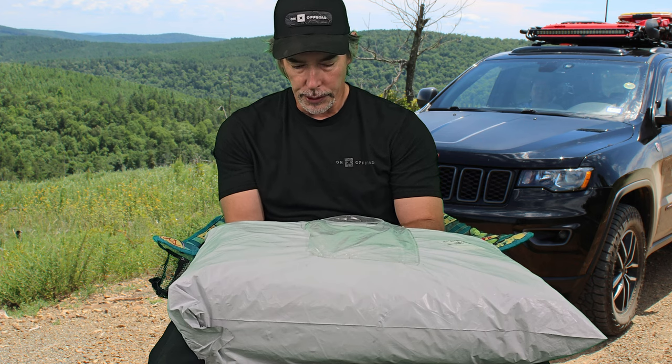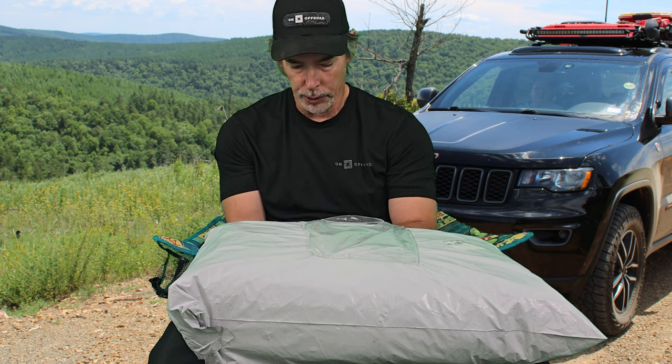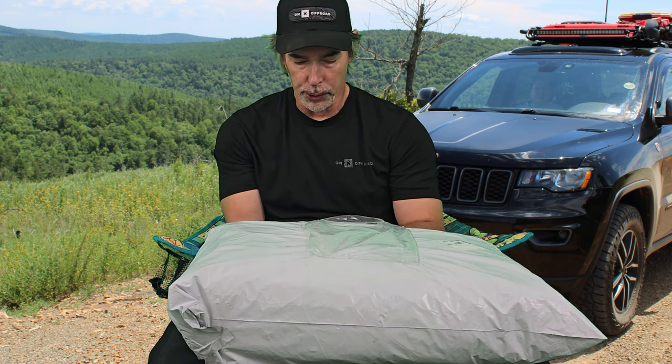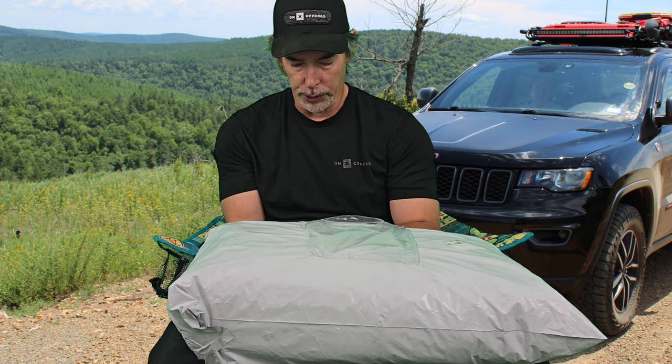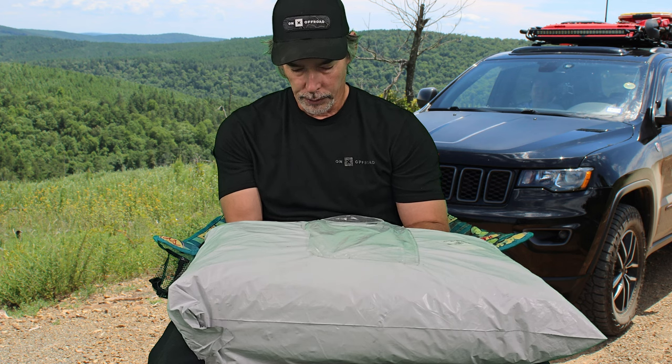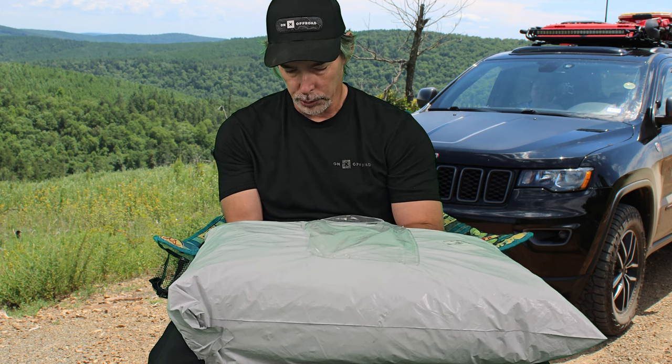Features include 150 denier fabric threads per square inch, water resistant and breathable material, coated underside, safe for car clear coats, perfect for indoor or outdoor use, UV reflective silver color, two select fit mirror pockets, three wind straps — front, center, and rear — front and rear sewn-in bottom elastic, two front reflectors for nighttime visibility, two rear reflectors for nighttime visibility, two vent pockets for additional breathability, shark fin antenna protection strip, free seven-foot coated cable, free locking keys, free storage bag, antenna grommet, and packed small for easy storage — approximately 15 inches high, 13 wide, 7 deep. Patent pending design.